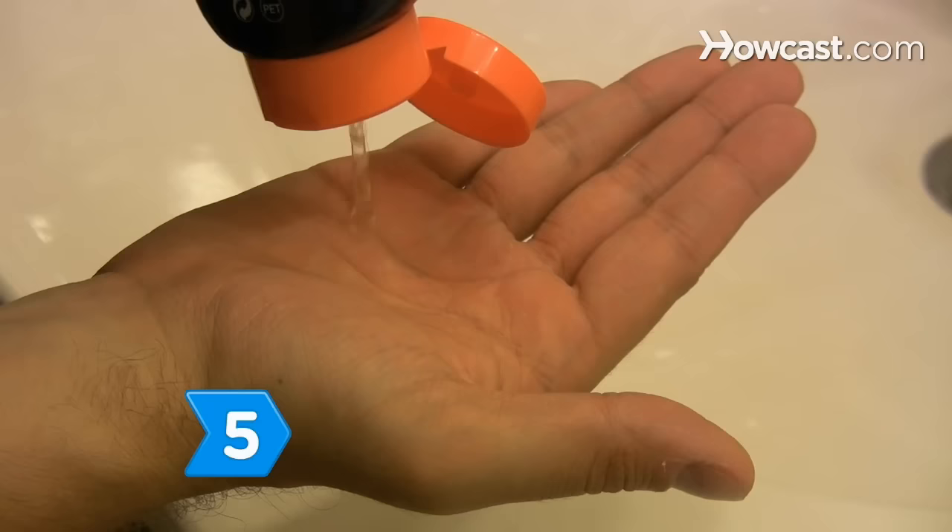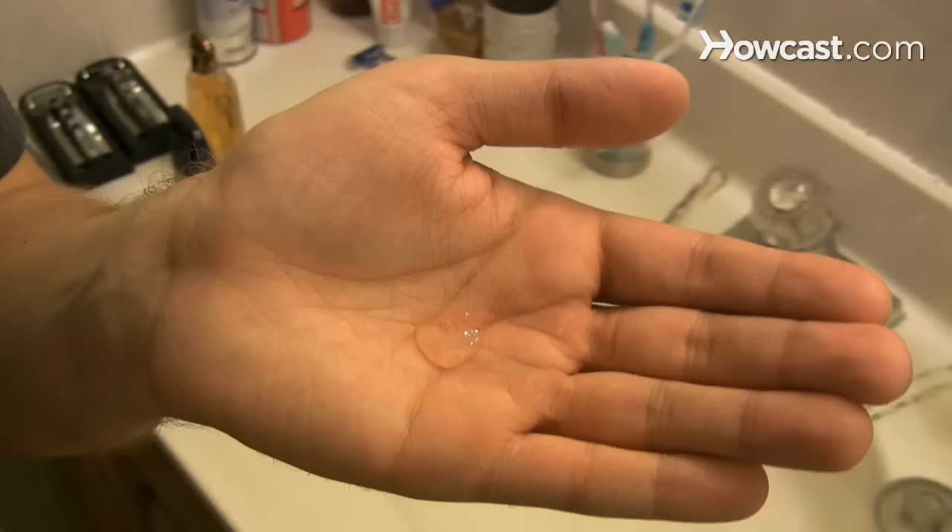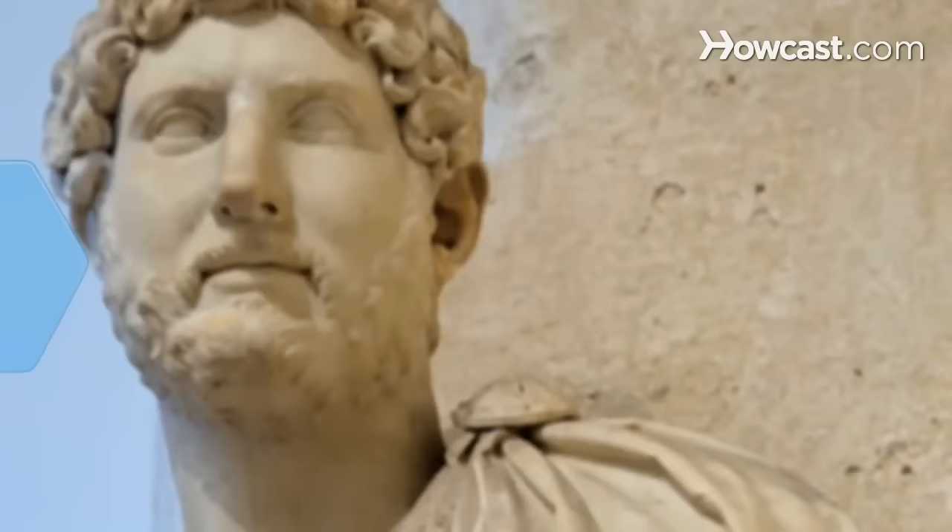Step 5: Squeeze or spray a small amount of aftershave into your palm, rub your hands together, and then apply the aftershave to your shaved area, including your neck. Use only a small, dime-sized amount to avoid overdoing the cologne scent, and get on your way to start the day.